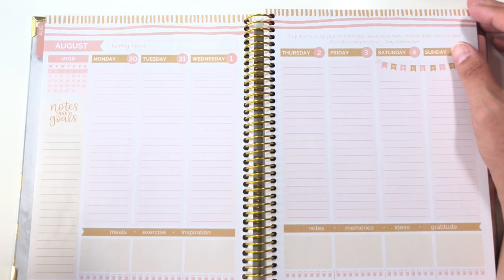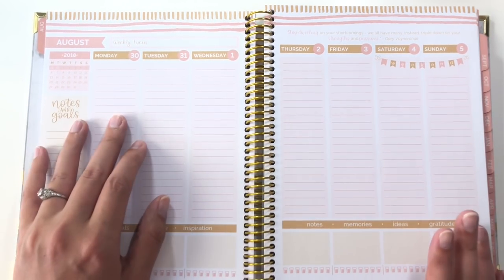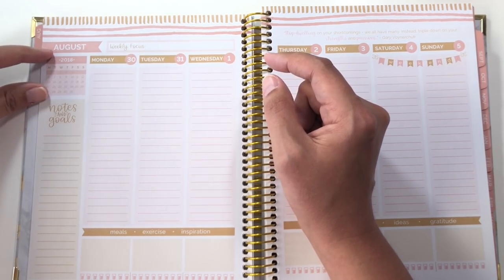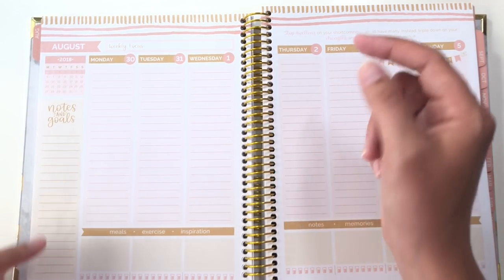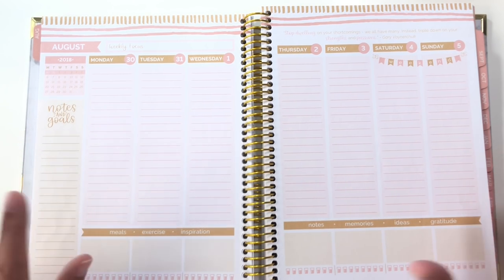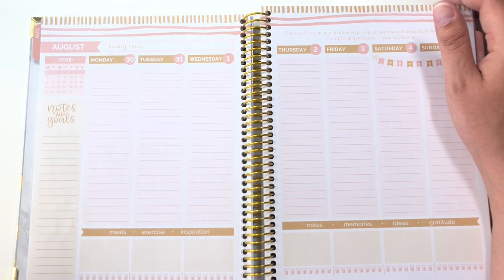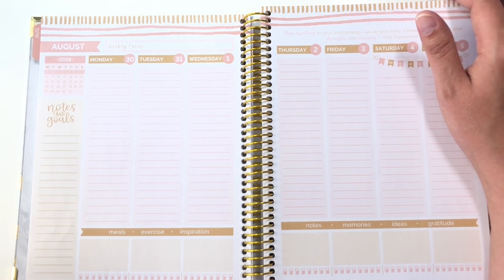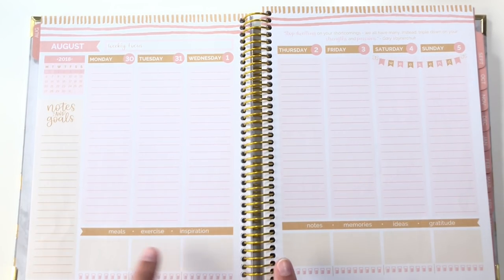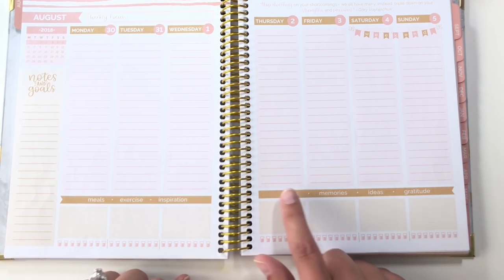This spread intrigues me for a couple of reasons. We have August across the top, a spot for a weekly focus, your monthly calendar, notes and goals. Then you have your columns — it's a vertical style, but done in the style of the hourly from Erin Condren but with no hours, or the Inkwell Press classic where it's lines but no times. I really like that. At the top you have the day and the date running across the top, and at the bottom there's a rectangle you could use for all sorts of things. Along the bottom it helpfully says: meals, exercise, inspiration, notes, memories, ideas, gratitude — so you can pick one.